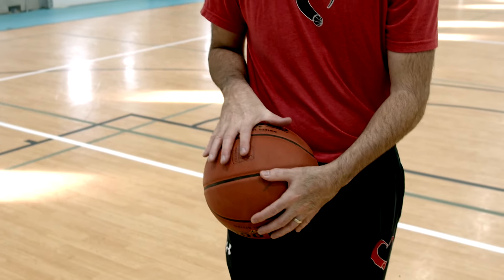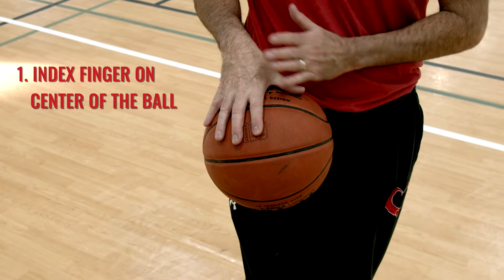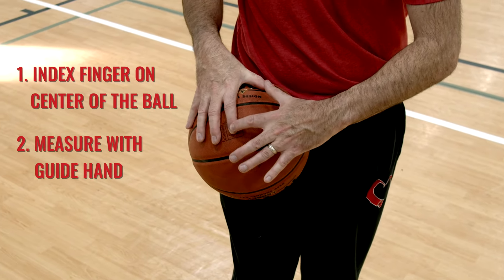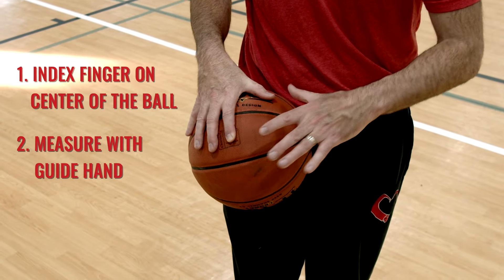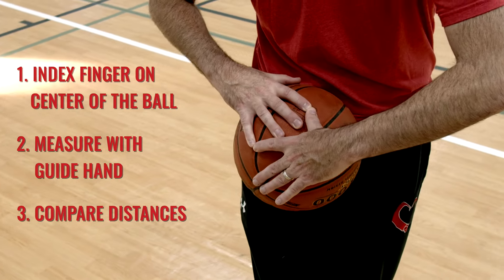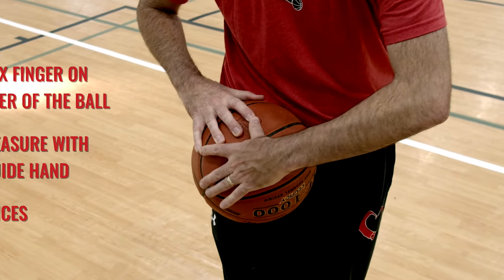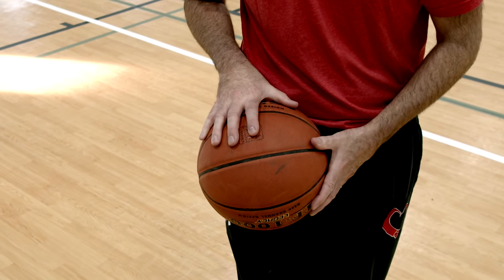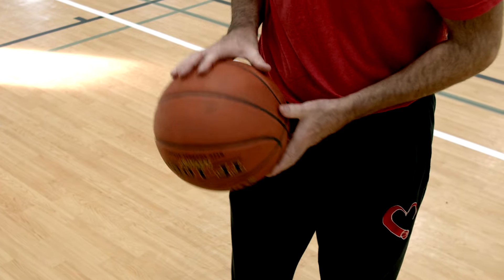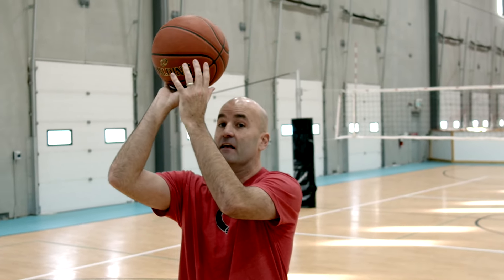So grab a basketball, put your index finger — your pointer finger — on the middle of the ball, spread your thumb out nice and wide, and then with your guide hand, measure the distance between the tip of your index finger and the tip of your thumb. Then compare that to the distance between the tip of your index finger and the tip of your pinky. Most people are going to find that those two distances are exactly the same, and therefore the index finger is actually the middle of your hand. That is what we need to have on the bottom of the basketball at that set point.